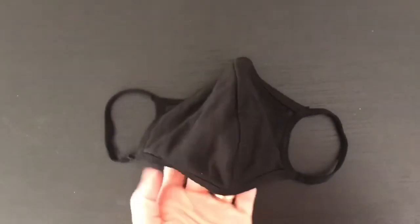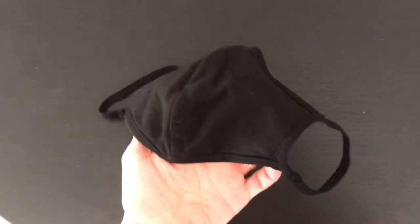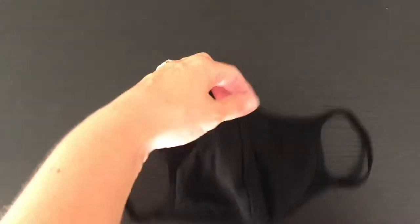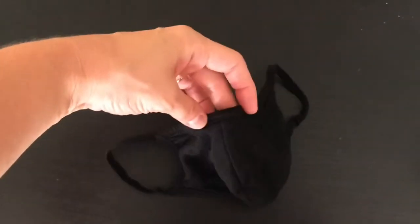So I bought a four pack of these black masks from Amazon and they're pretty good. They're really comfortable. They have like the wire here for your nose. So this is what it looks like. It's really comfortable. It does not have a filter or anything, but I really like it.